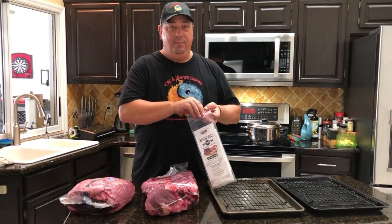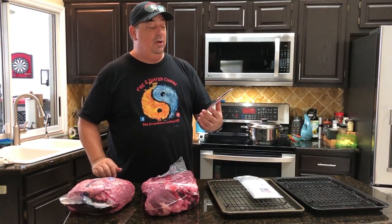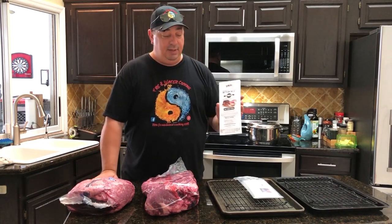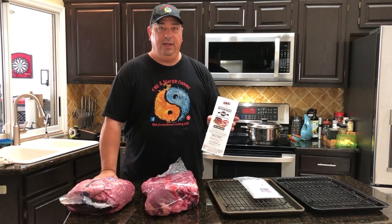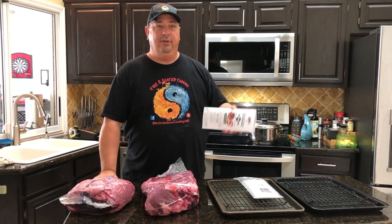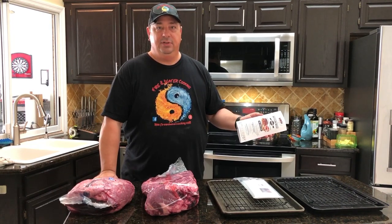If you're not familiar with dry aging beef, it's actually pretty easy. There's a company that makes these special bags called Umai Bags — Umai Dry is the name of the company. They make bags that are similar to a vacuum bag, but they are a breathable membrane that makes it easy to dry age your own beef without any issues. All you really need is your own refrigerator, or a second fridge out in the garage like a lot of us have, kept at regular refrigerator temperatures — under 40 degrees.